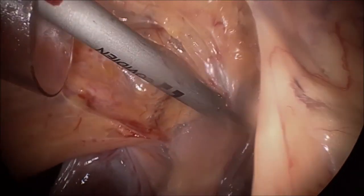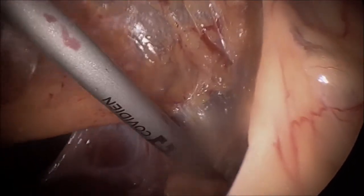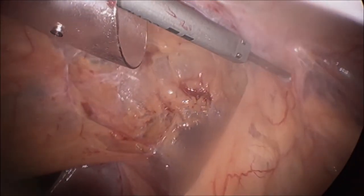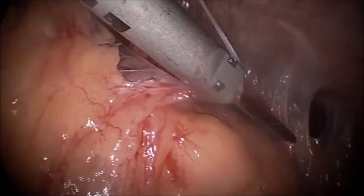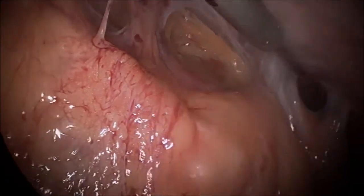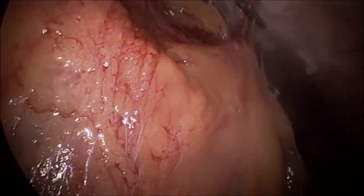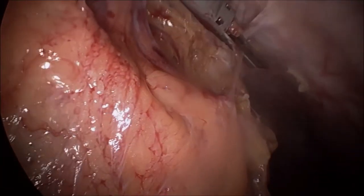You can see the amount of adhesions in the abdomen, mainly because it was done by open method and also because she had the gastric band for a number of years. This is generally expected, so you have to go very very slowly. Dissection is done mainly by blunt and sharp technique and also ultrasonic dissection. As you can see here, the liver is visible.